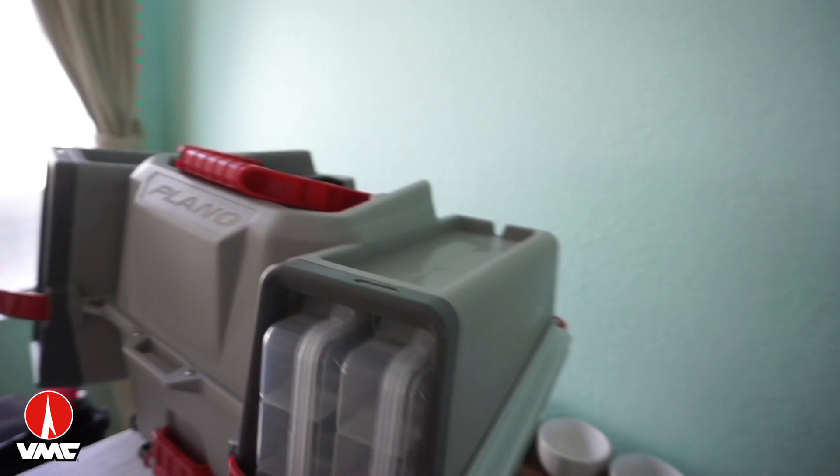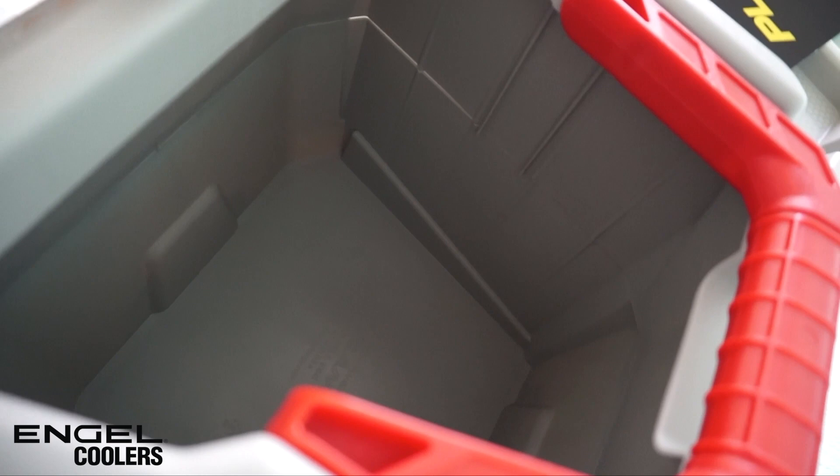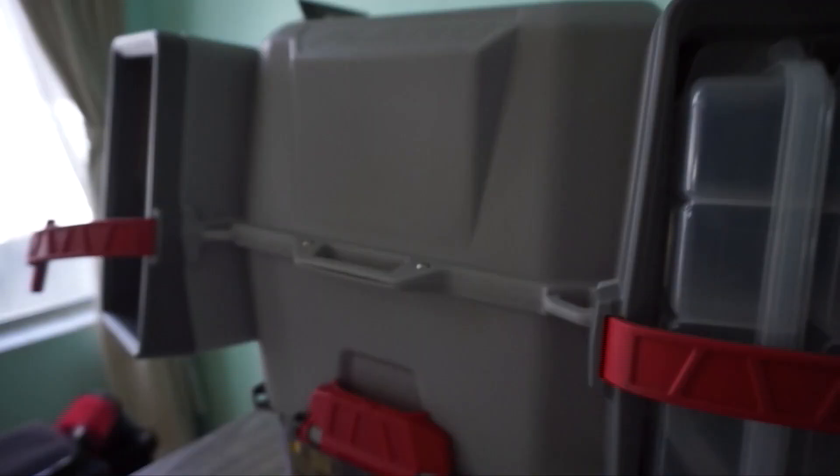It's just like a big tank well. I've heard that people could actually use this as a live well for, you know, bluegill or little minnows and stuff like that. You just gotta put an aerator inside of here. It's a pretty deep tank well, so that's pretty cool.